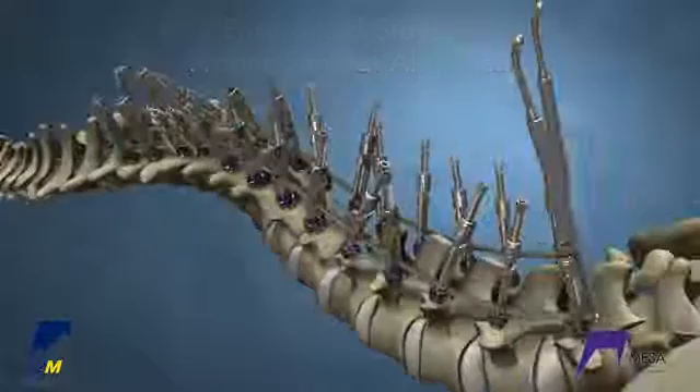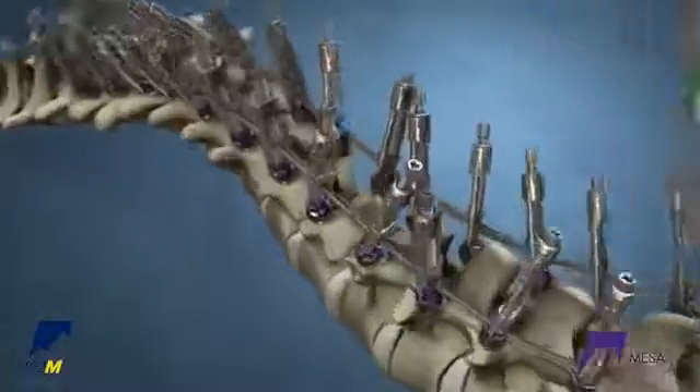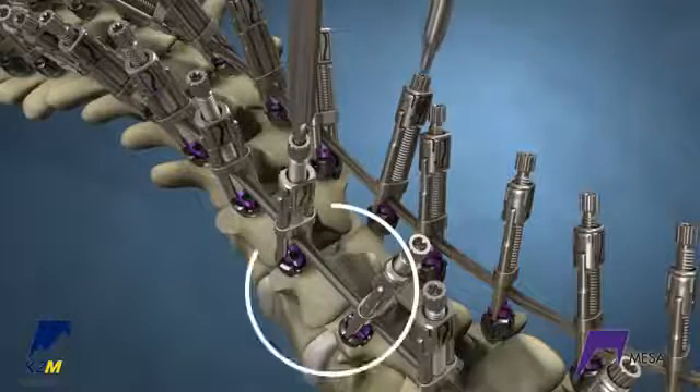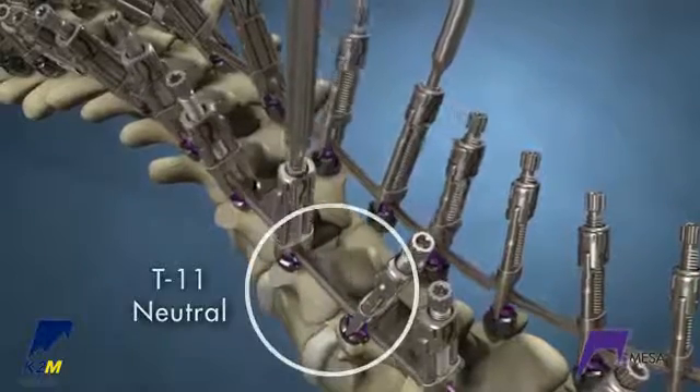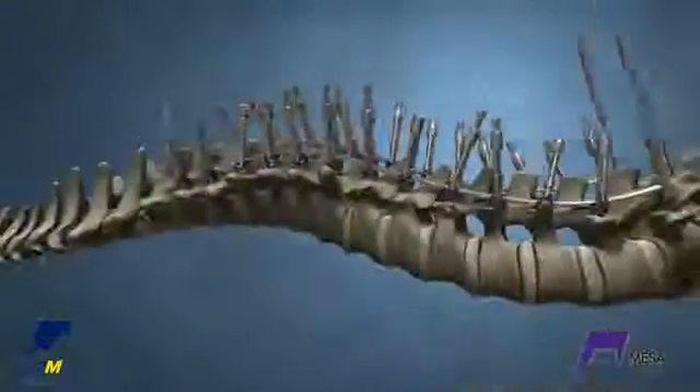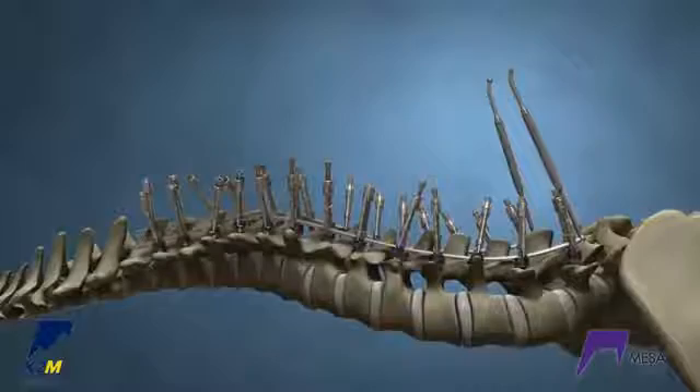Tighten the remaining crickets until they kiss the rod. Next, fully reduce the crickets on the neutral vertebra — in this case, T11. This will provide a good foundation point during axial derotation. Note: if the rod is too proud to reduce fully, reduce it partially.